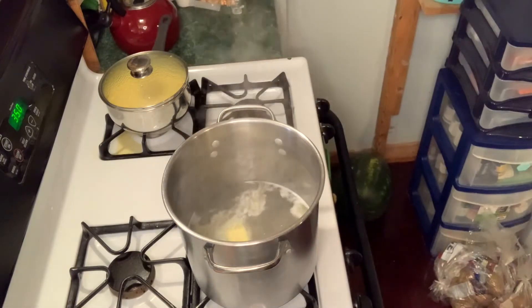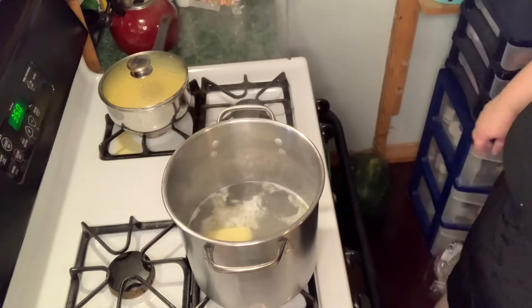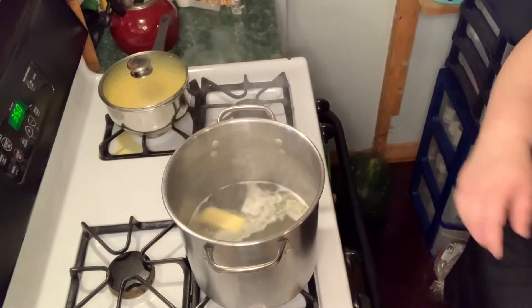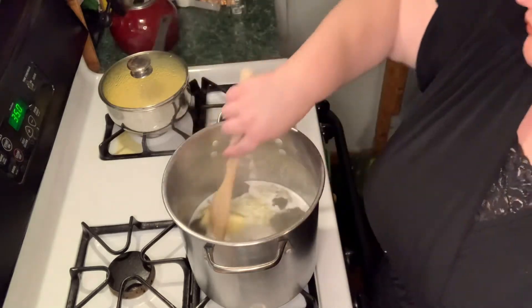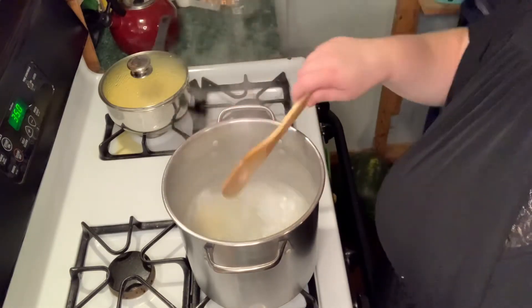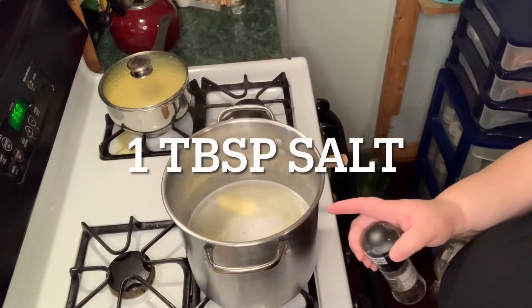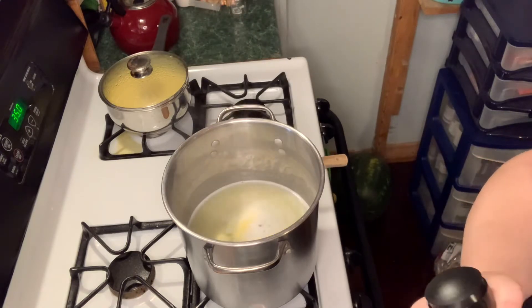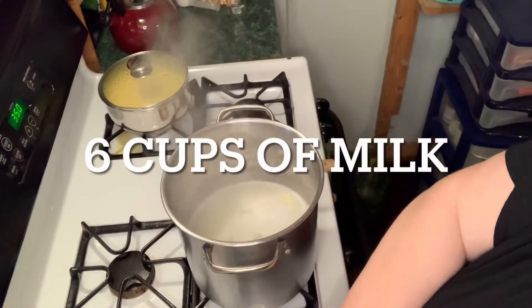Just rip the top off because you're going to need the whole thing on both of them. You're going to want something stiff to stir this with. We just want our butter to get good and melted. I have about a tablespoon of salt in there, and then the butter is salted, and we're going to be putting sour cream, cheese, and bacon — all of that already has salt — so you don't want to over-salt it.